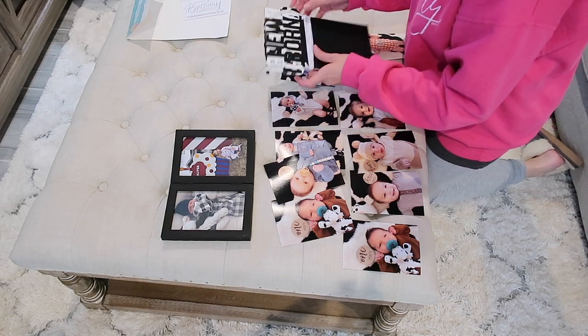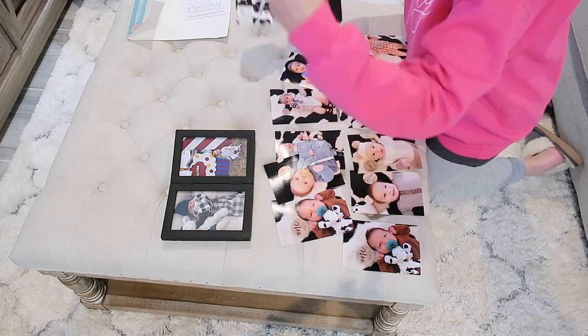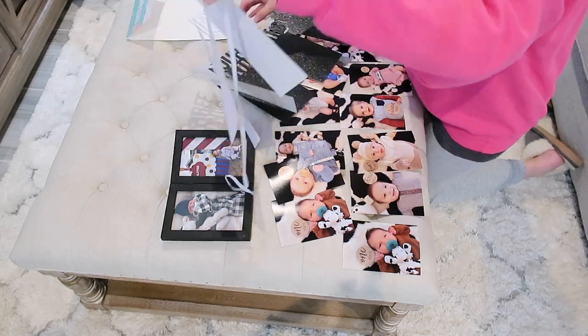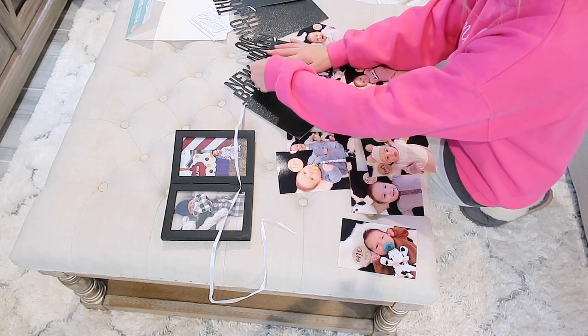Now we're moving on to the pictures. I printed out all of Oliver's little milestone pictures and found this cute little milestone banner on Amazon — it says newborn, one month, two months, three months. I'm just going to pin those pictures in and hang that on our TV stand.